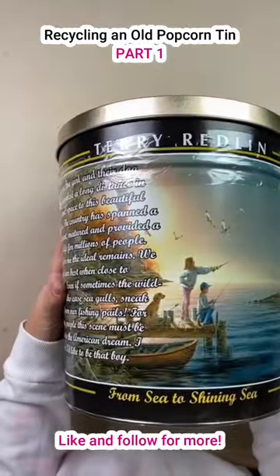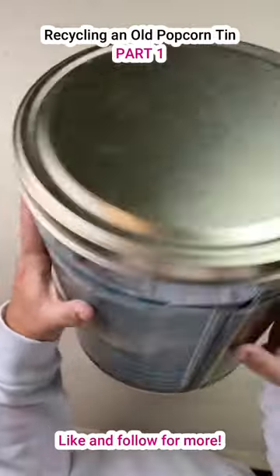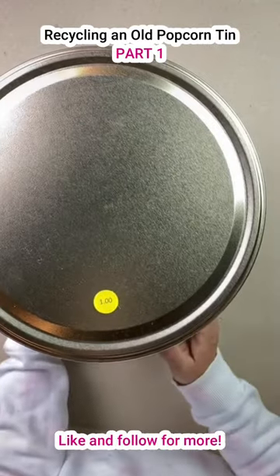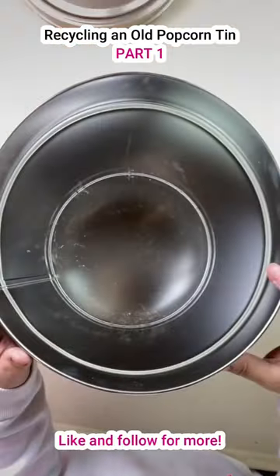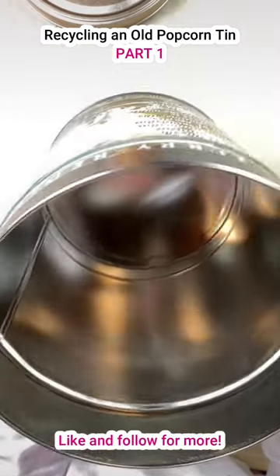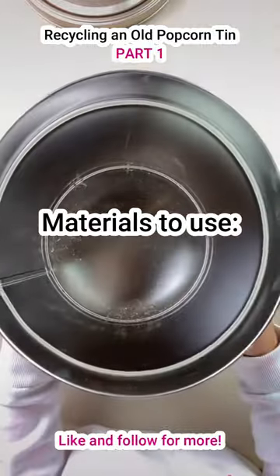Check this out — every time I see these at the thrift store, I am just vexed with what I can make out of these things. I mean, it was a dollar, and I didn't want it to look crafty-crafty. I want it to look awesome. So this is what I came up with.